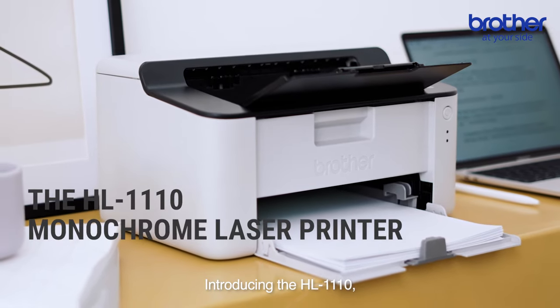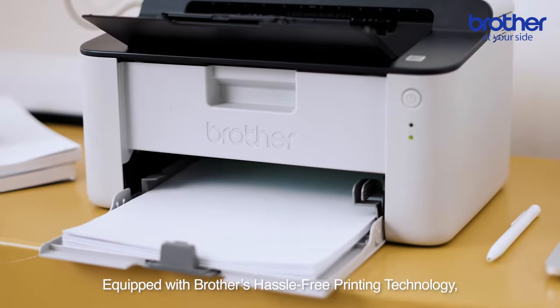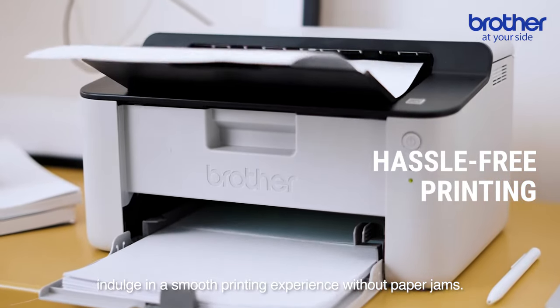Introducing the HL1110, a light and compact printer that you can rely on. Equipped with Brother's hassle-free printing technology, indulge in a smooth printing experience without paper jams.